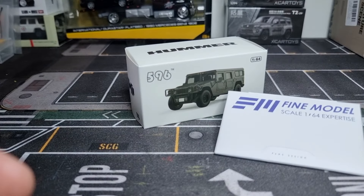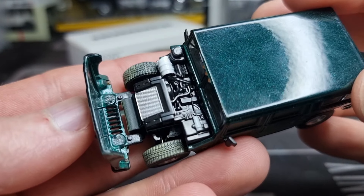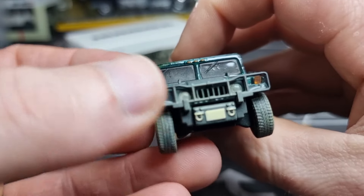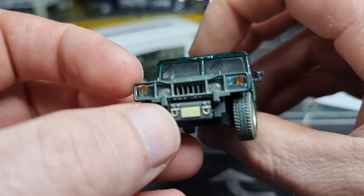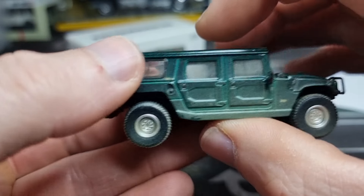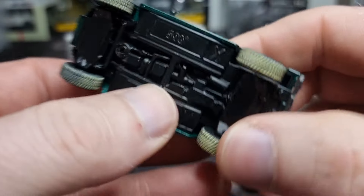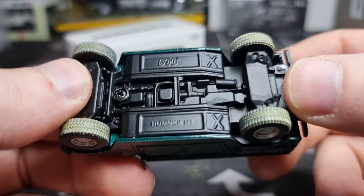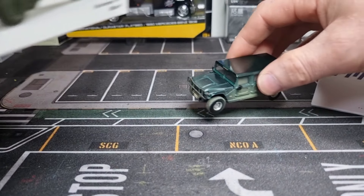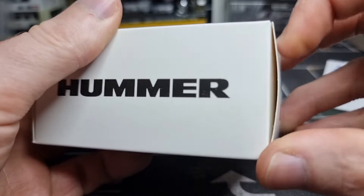So here is the green one with an opening part, rubber tires, and suspension. No license plate — I'm not going to put one on this one because it's weathered, and that would look weird. It also has a metal base, and looking at the casting, I think this must be from the X car toys factory.